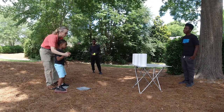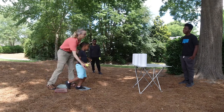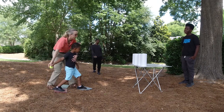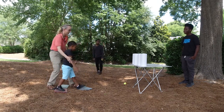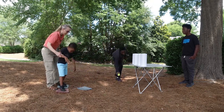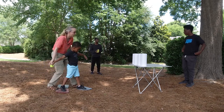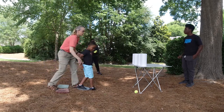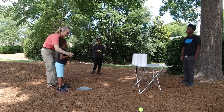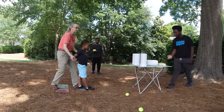We're going to go underhand — we're going to step and throw underhand. Step and throw underhand. Good try. Right here. We're going to step and throw underhand. Good try. I'll do it again. One more time — we're going to step and throw underhand. Yes! That's it.